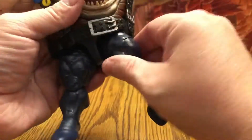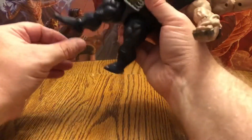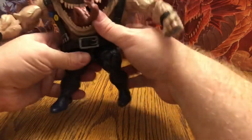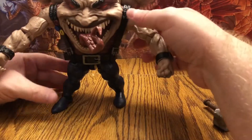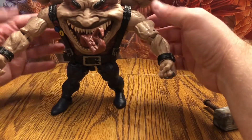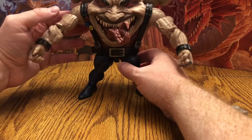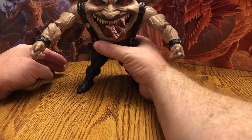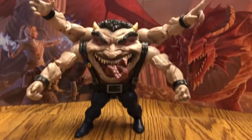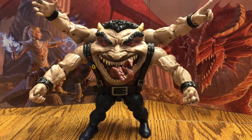Now we got it. Now that looks better. Now we've got to find the right way to get this guy to stand. He's wobbling. So you want to talk about top heavy — this guy is definitely going to be top heavy. So here is our Sugar Man Build-A-Figure. Finally. I have such issues with these legs.